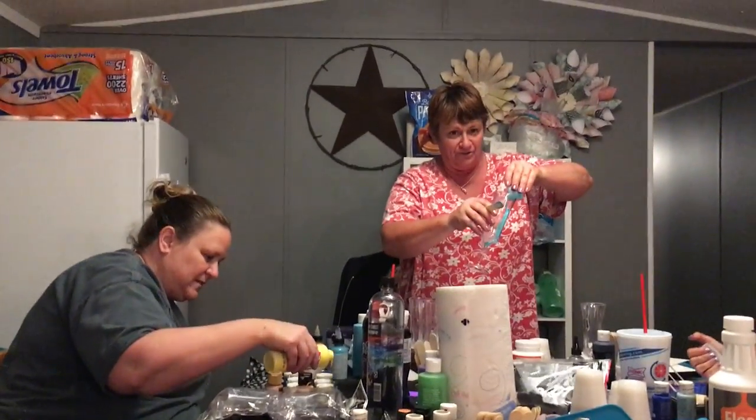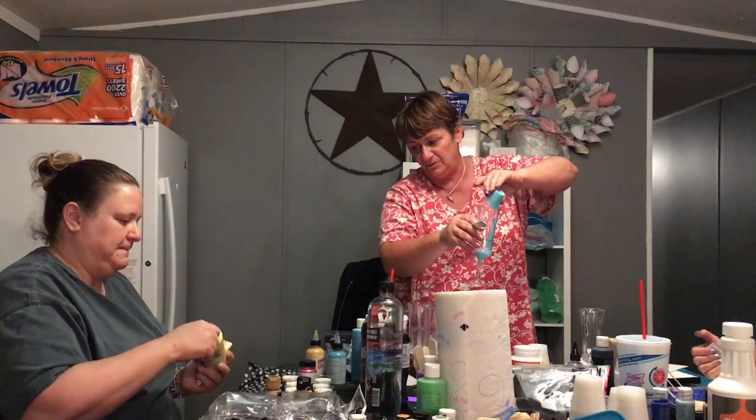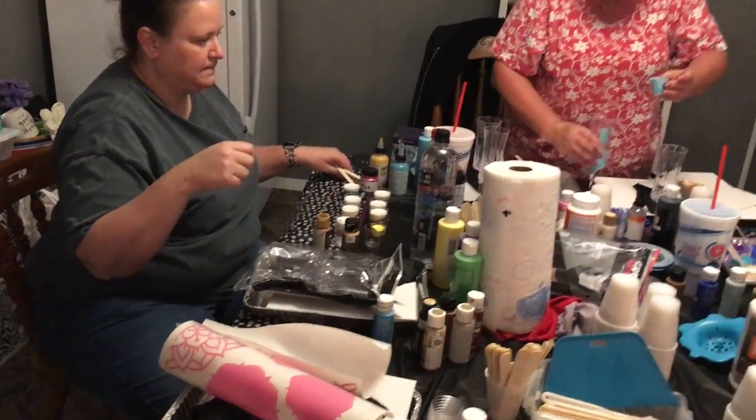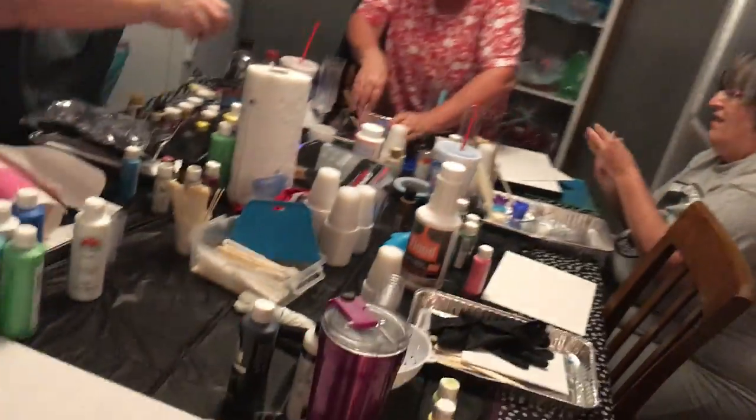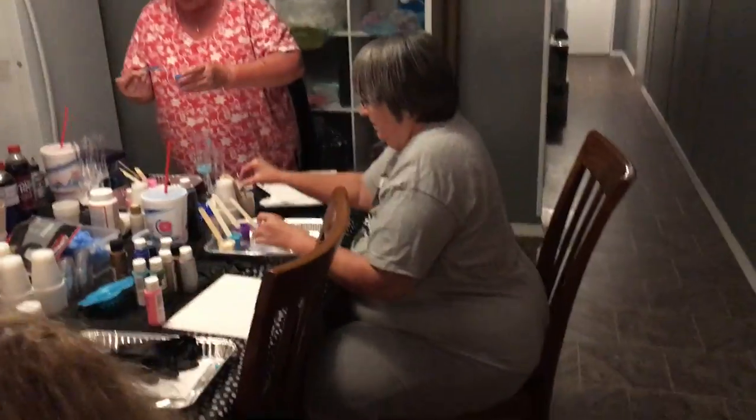So you're probably going to use all of your paint, and maybe more. You doing a big one? Yeah. So I've got my blue in there, and set that aside. And then I'm going to layer in this color.